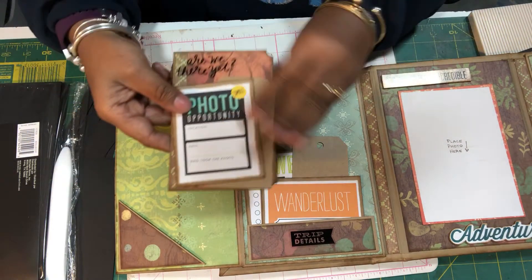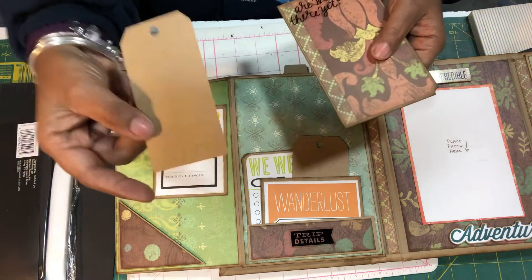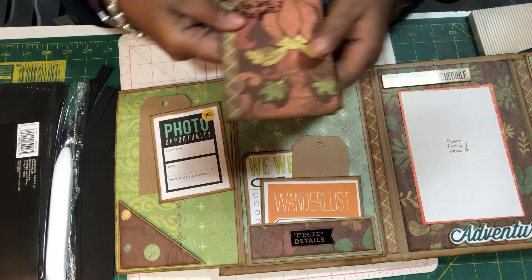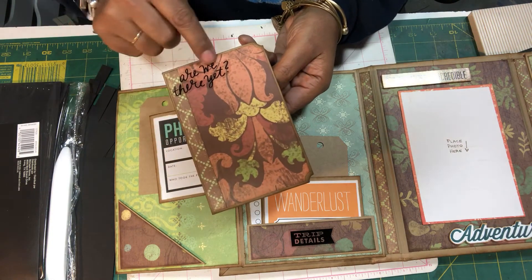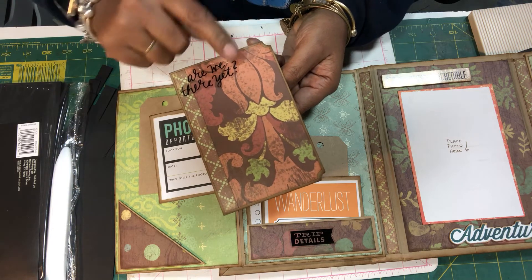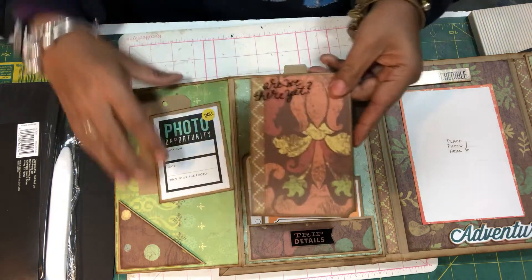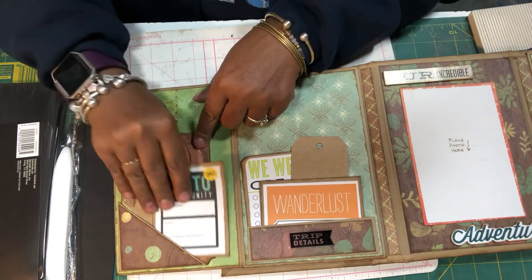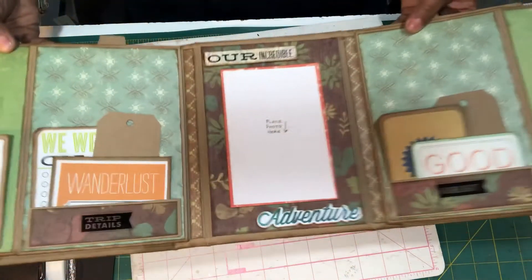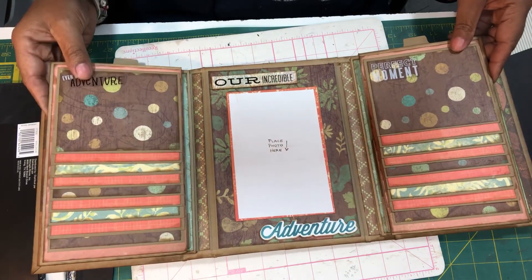Over here is again a mirrored corner pocket with a small tag and an uncovered tag — I cut these out using the Tim Holtz tag die for the Cuttlebug. Then there's another booklet with clear peel-up covers; this one says 'Are We There Yet?' It's a little three-page booklet she can journal in or talk about her trip. So that's the photo folio that I did and I hope you like it!